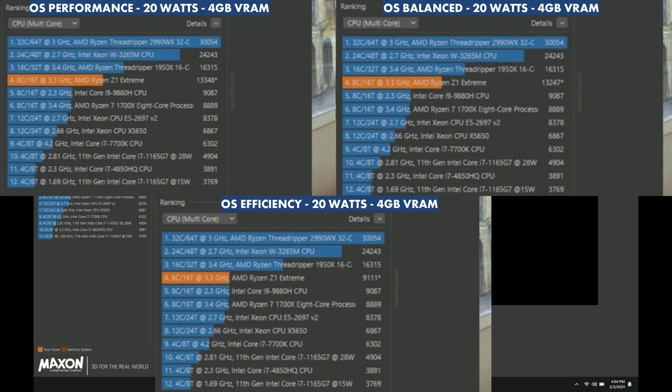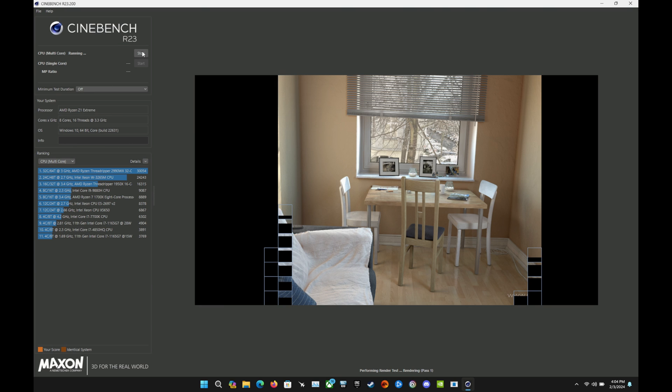Our Cinebench scores here are 13,348 for Performance, 13,247 for Balance, and 9,111 for Efficiency mode. So there's a big drop on Efficiency at 20 watts unplugged in handheld mode when it comes to CPU performance — it's clearly getting choked out there.